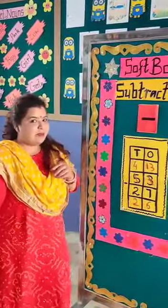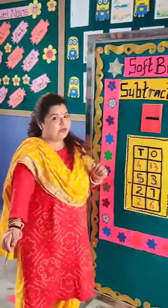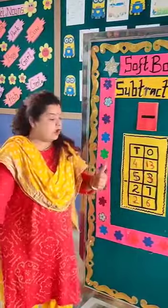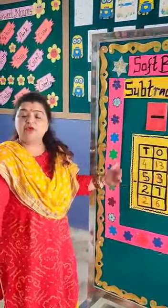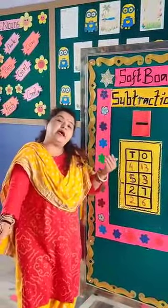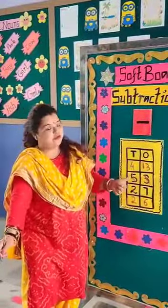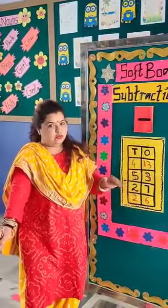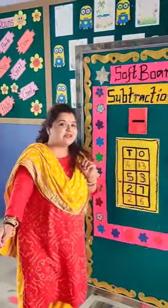Is this an easy method to do the subtraction sums? On this soft board we can do other subtraction sums the same way we did the addition sums. Bye friends, have a nice day!